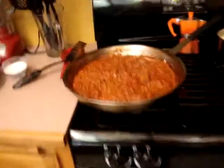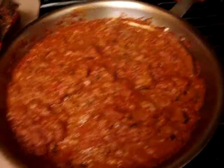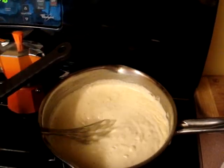Coming over here we have my red meat sauce with ground beef and sausage, along with my alfredo — alfredo with some onions and parmesan cheese.